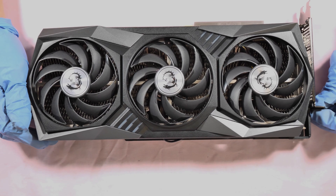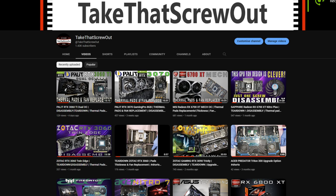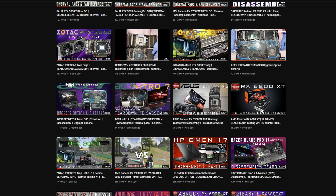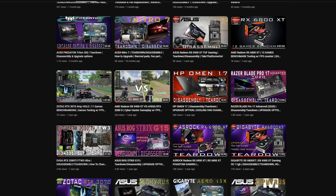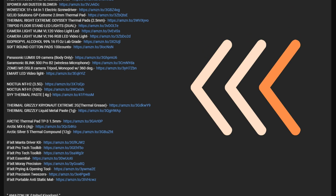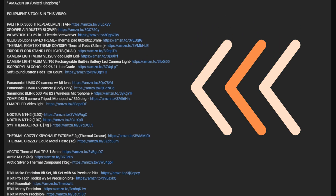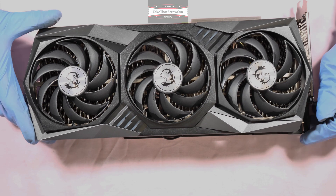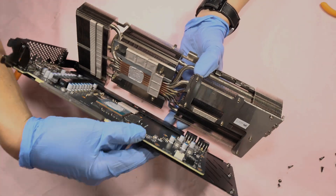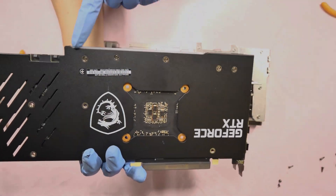Hello guys, it's me again. If you haven't subscribed to this channel, please consider subscribing, share the video, click the thumbs up icon and notification bell so if there's a new video coming out you'll be the first one to be notified. Check the description below for the equipment and tools I use in this video, which are available to purchase on Amazon.com in the United States and Amazon.co.uk in the United Kingdom. This video shows step by step how to repaste, how to change the thermal pads, the thickness of the thermal pads, and how to replace and clean the cooling fans.